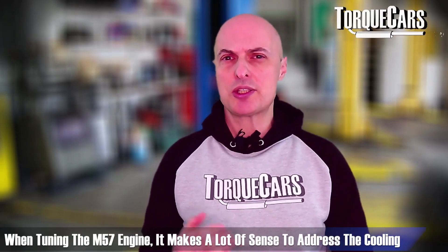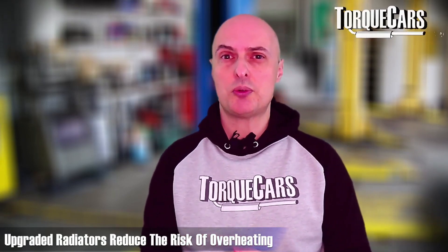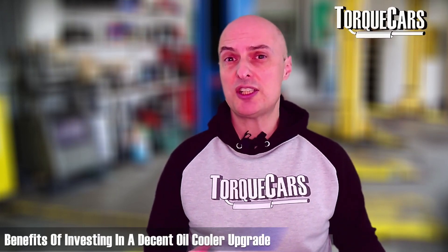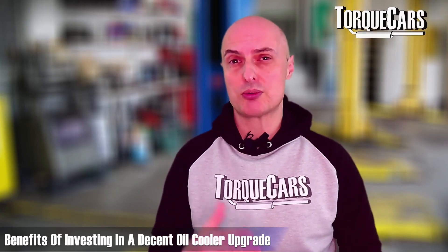When tuning the M57 engine it makes a lot of sense to address the cooling — you don't want these engines running hot, and that is what they will do if you put too much power through them. Upgrade the radiator to a better capacity unit that offers more cooling, and upgrade to a better-flowing electric water pump which gives you much finer control over flow rates and helps keep your M57 temperatures down. Investing in a decent oil cooler upgrade can also further reduce problems with runaway temperatures, especially during periods of high RPM driving after you've tuned your M57.